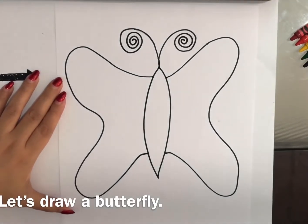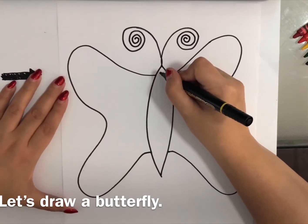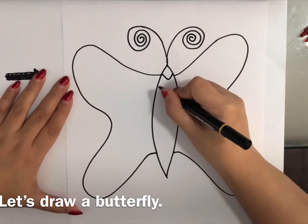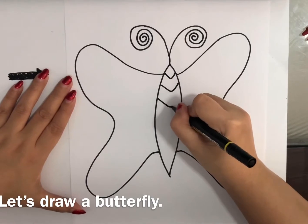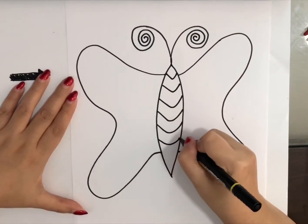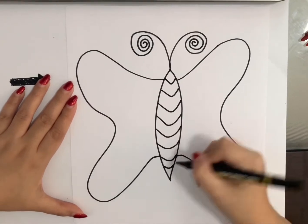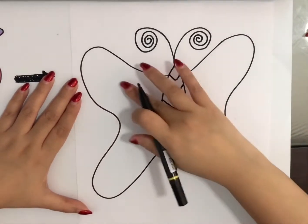There you go. And then, I think it's better if we draw something here, like this, to make it look more beautiful. And then, we can also decorate our wings.